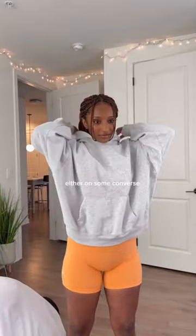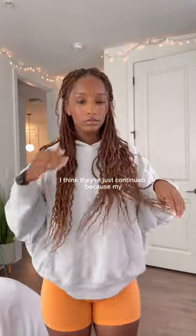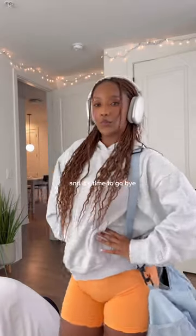I threw on some Converse and put on a little hoodie — this one's from Pink. I actually took it from my aunt; she got it on sale. Anyways, headphones, gym bag, and it's time to go. Bye!